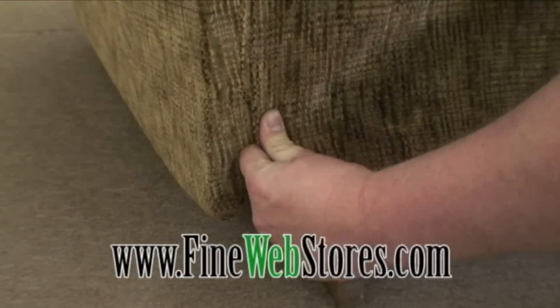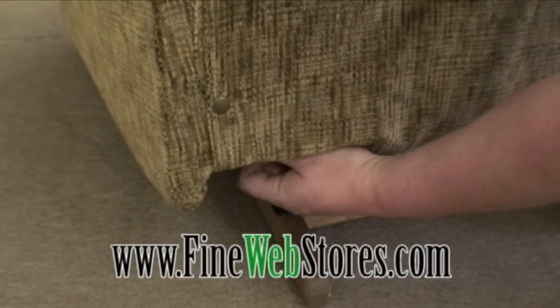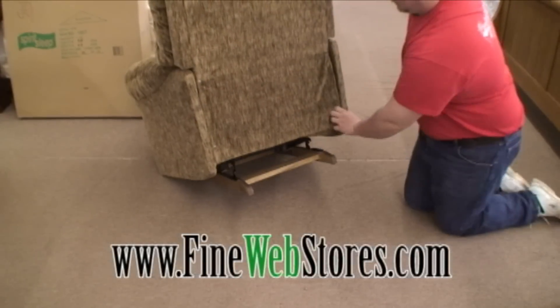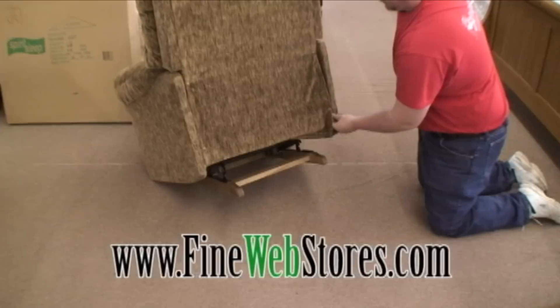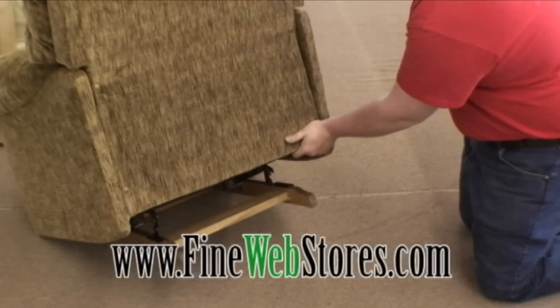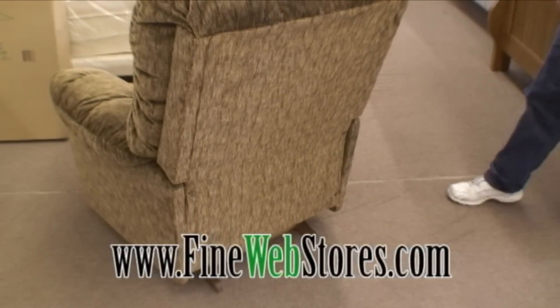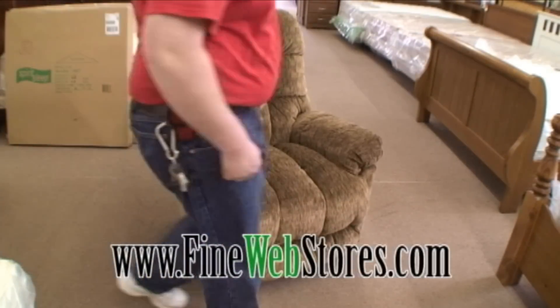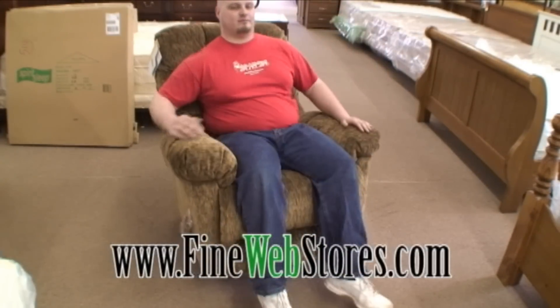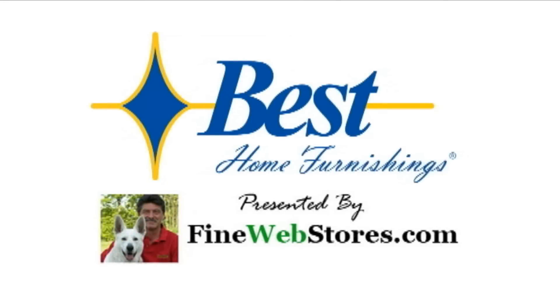Snap the fabric flap into place, then fold the bottom edge under as shown. The inside edge of the fabric flap and the chair back fasten with Velcro. With your Best Furnishings recliner chair assembled, all you have left to do is relax and enjoy the extraordinary comfort. Thank you for shopping FineWebStores.com.